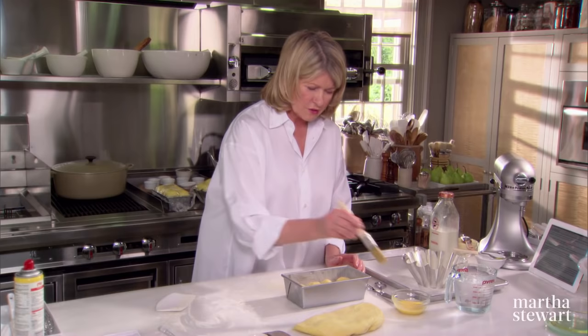Now, the brioche à tête is a slightly different story. Here you have your half a recipe of dough. You need three quarters of it — so that's a quarter. The quarter is for the beautiful little tête head of the brioche, and this is the body of the brioche. So form this into a ball like this, and with your thumbs, make a hole in the middle. And this fits right down into your mold.